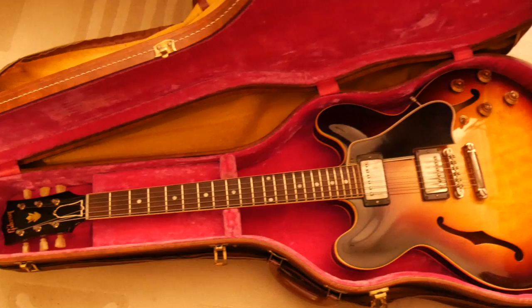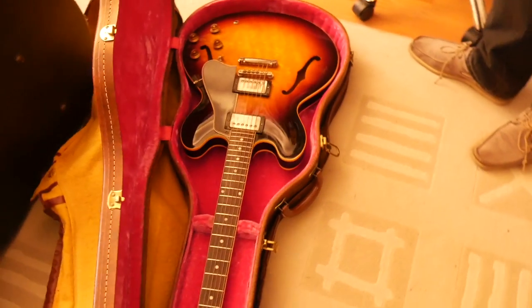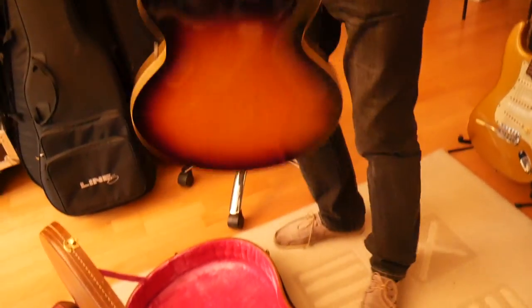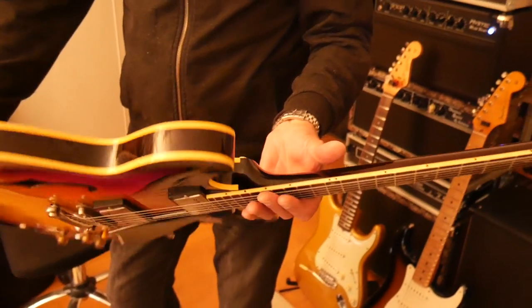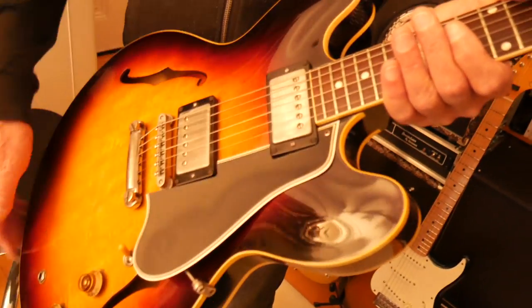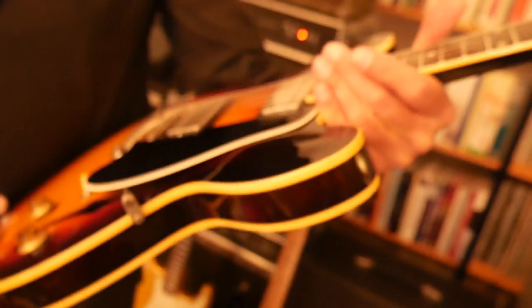This makes it a whole set. The next thing is this fantastic clean 1959 case — a five-latch case. And inside we have an ES-335 in sunburst. 1959. Almost brand new. That is a beast. It's a showstopper.